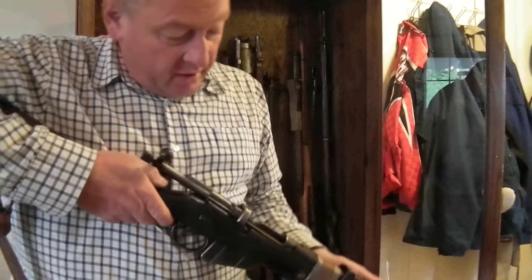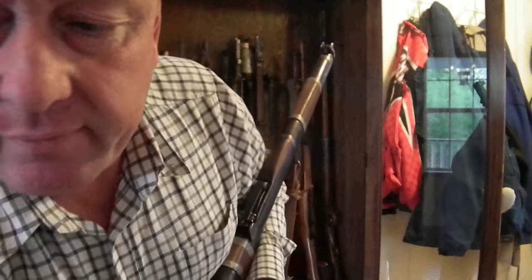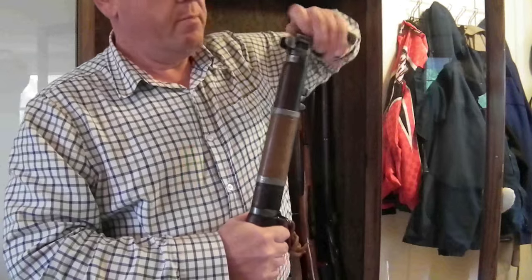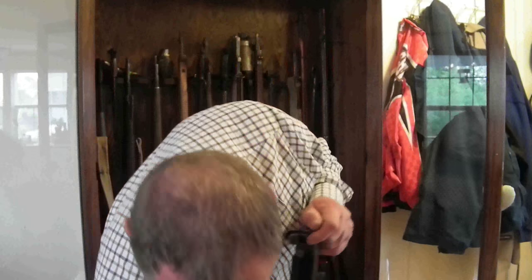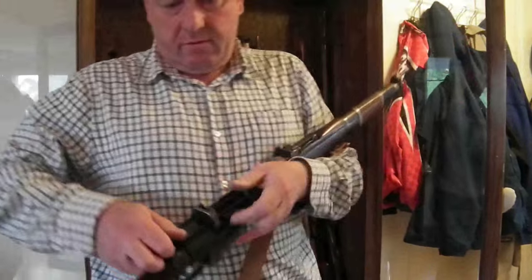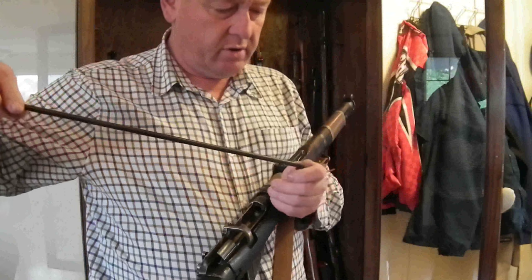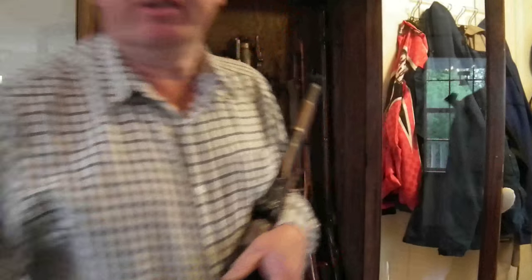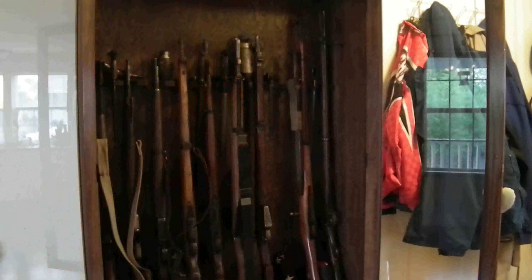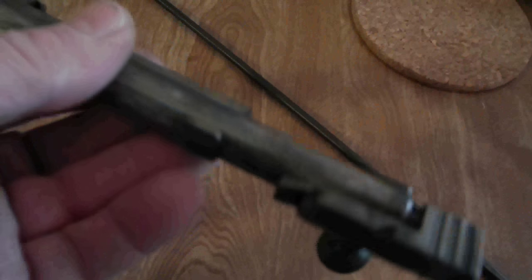First thing I have to do is something you've probably never seen. You're going to take the bolt out. And here, believe it or not, I have an insert for this rifle. I've got a .22 barrel that goes inside the Enfield. But obviously I can't fire that — can't fire a grenade with a .22 — so that's going to have to go. Note the special bolt, which has an off-centre pin for firing the .22 calibre insert.